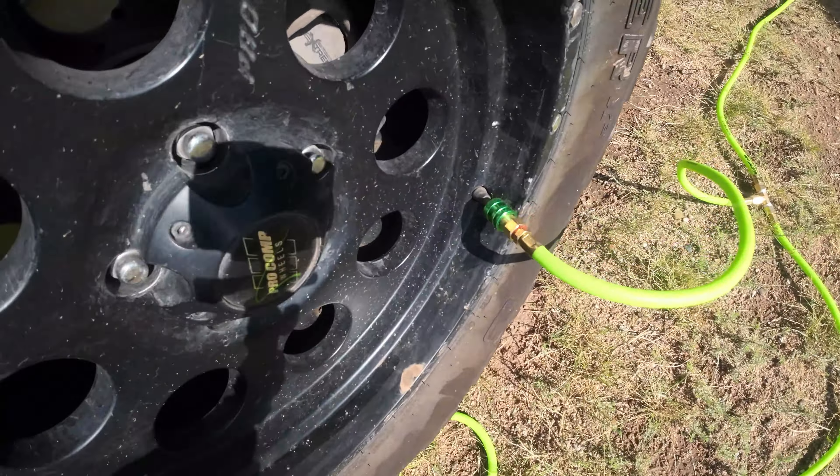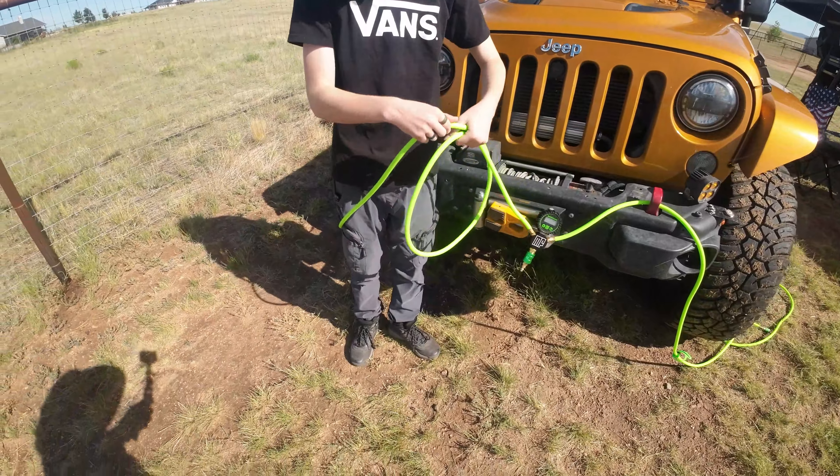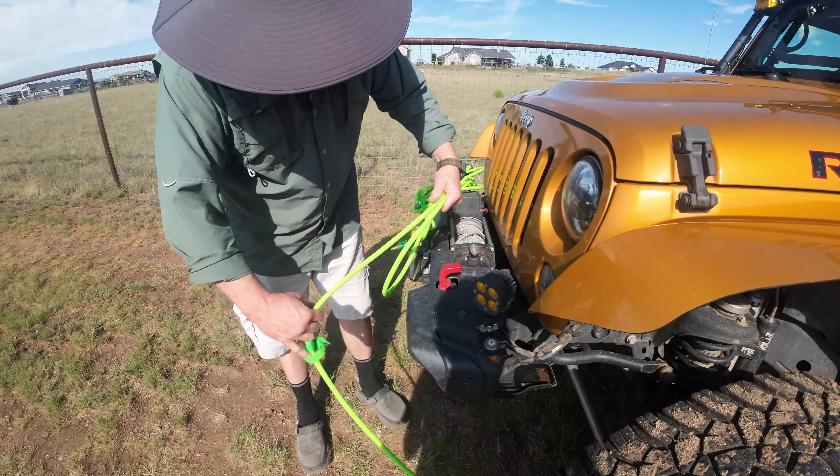More Flight boasts 10.6 cubic feet per minute of air compressor capacity. It's super fast — we had this Jeep aired down and aired back up again in 10 minutes.